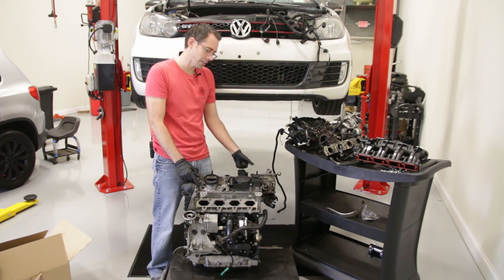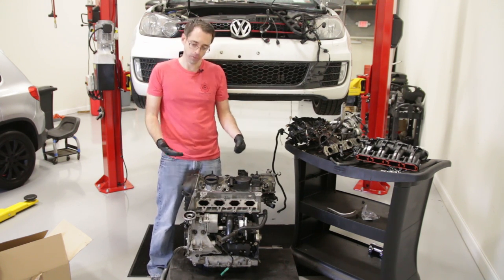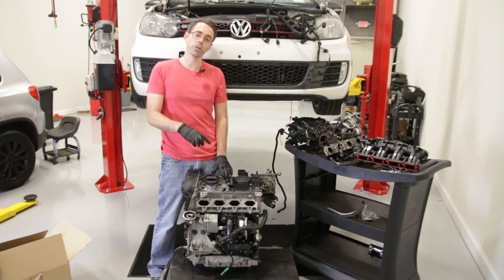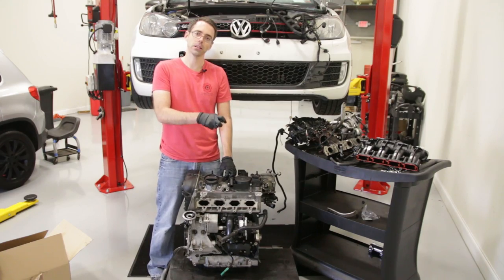We've got to start with our intake manifold, exhaust manifold, flash turbo, and then our clutch stuff which we took off for a different video. We will make sure we link to all those videos that we've shot previously related to this in the description, and let's proceed with our install.